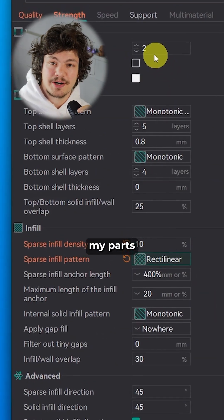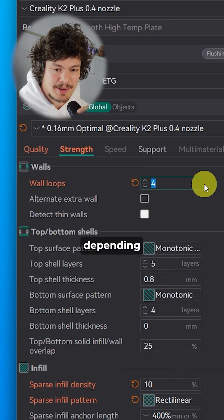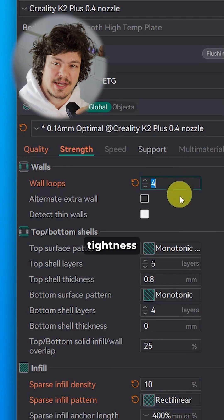Number 11: Now if I need my parts to be stronger or more watertight, I add more walls, depending on how much strength or watertightness I would need.